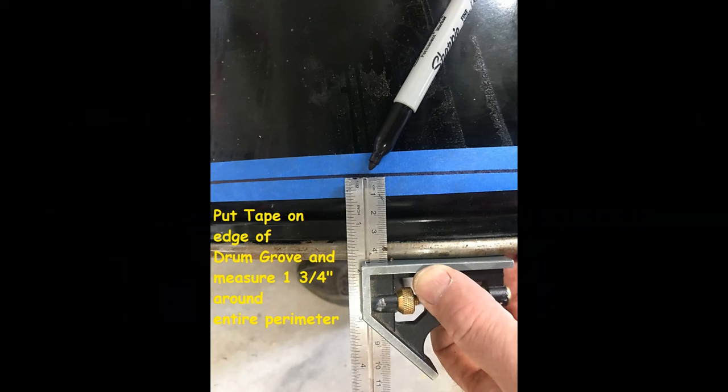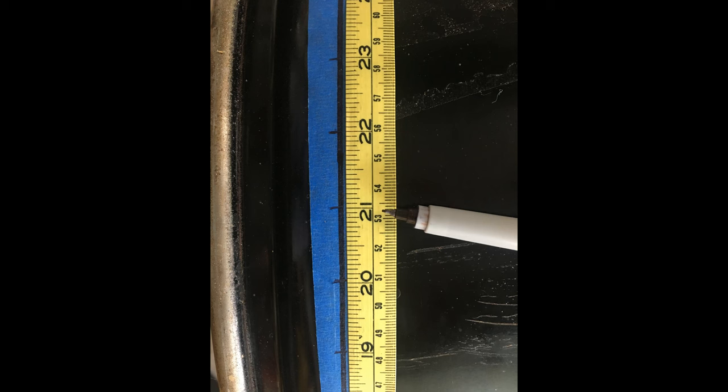The next thing we're going to do is put some blue tape on the lid end of the drum. This tape will be used for making marks that will allow us to drill the vent holes that will eventually be on the bottom of the stove on the outside drum. Wrap that tape all the way around, then take your T-square and mark one and three-quarter inches all the way around the perimeter. Then get a cloth tape like a seamstress would use, wrap that around and start marking off one-inch increments on that line. We're going to end up drilling holes at each mark.